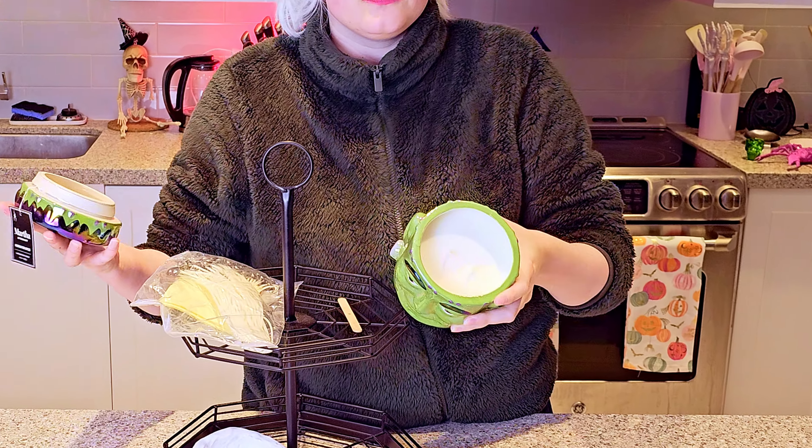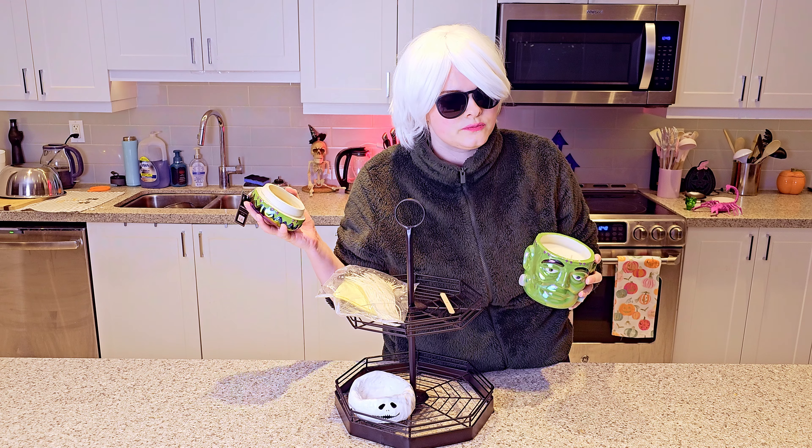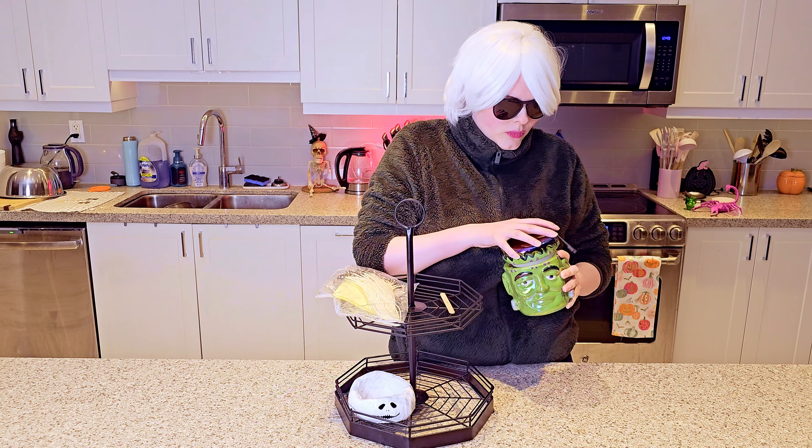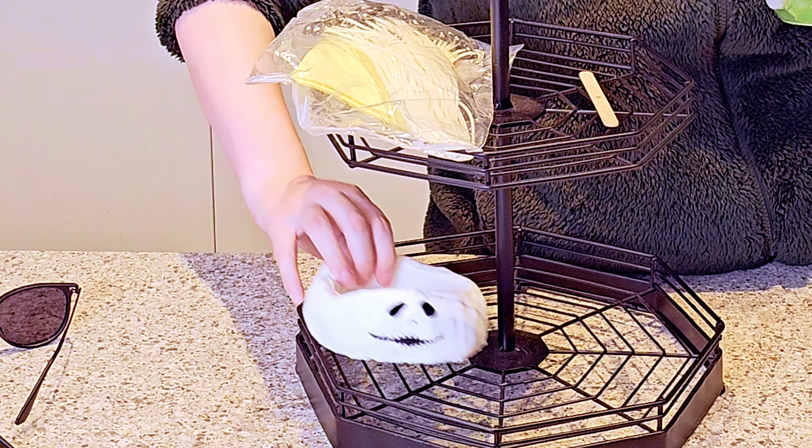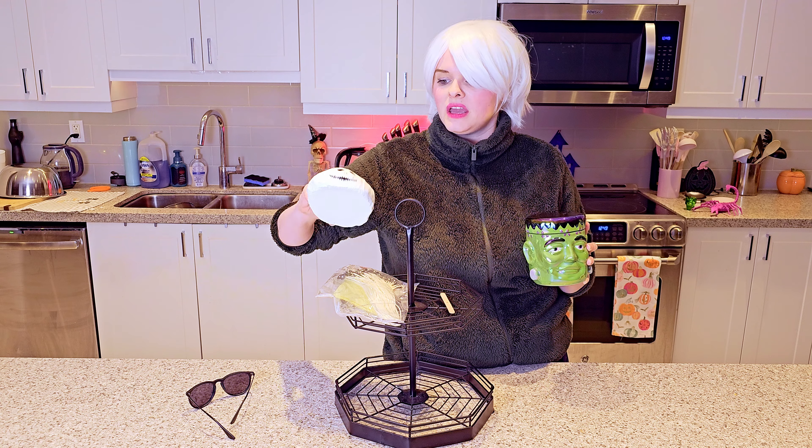This is my beautiful Frankenstein candle. I'm going to turn it into a tea canister — I feel like I can't communicate with these glasses on. I'm going to take the wax out of it and put it in this baby. So I've got my candle and my huge bag of wicks.